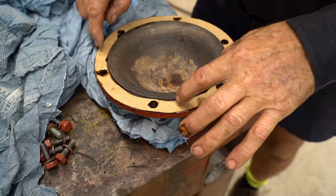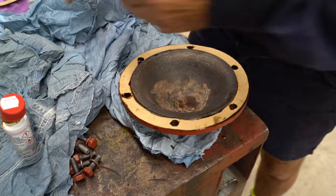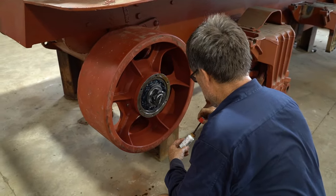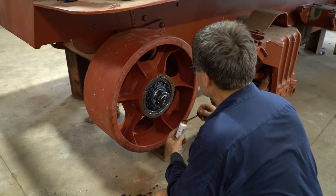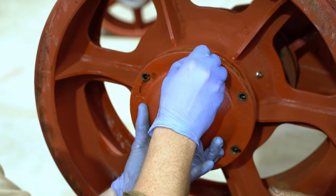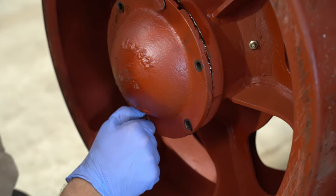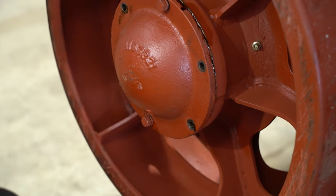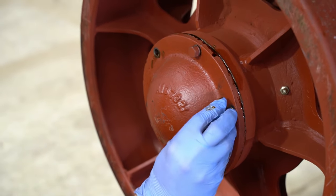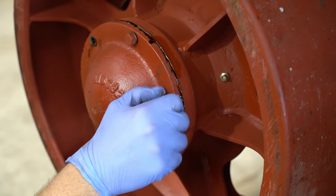You do both sides to get a good seal. So now we'll coat this side, and then we'll do the housing on the actual wheel. Mechanic glitter — glitter for mechanics. It just gets everywhere.